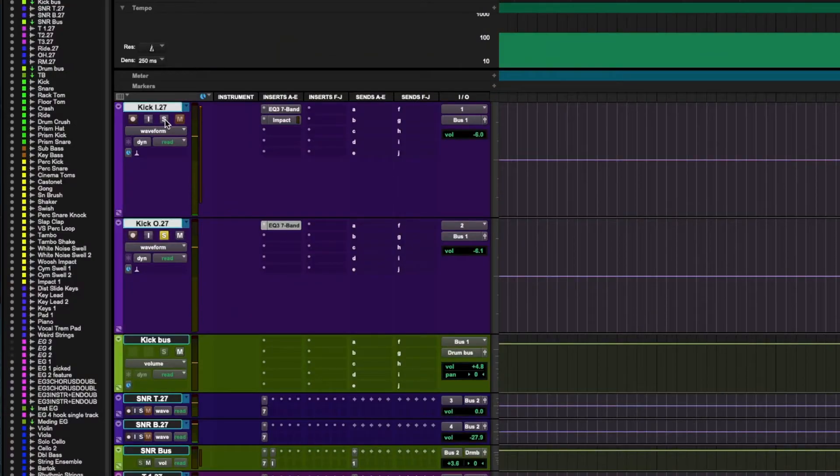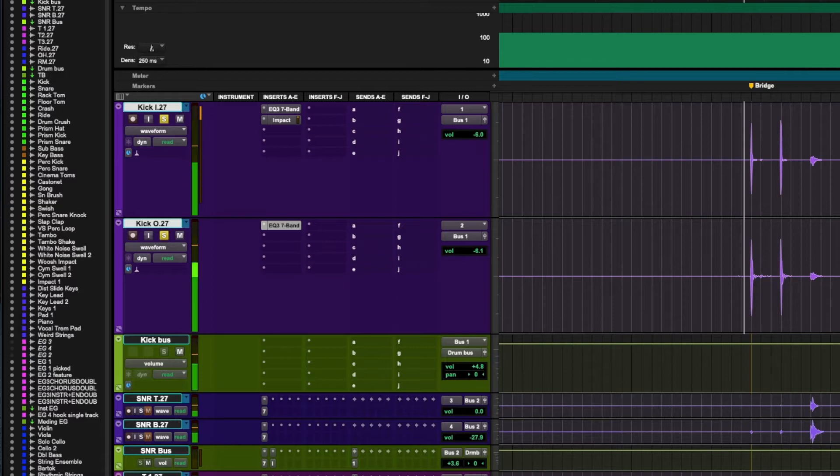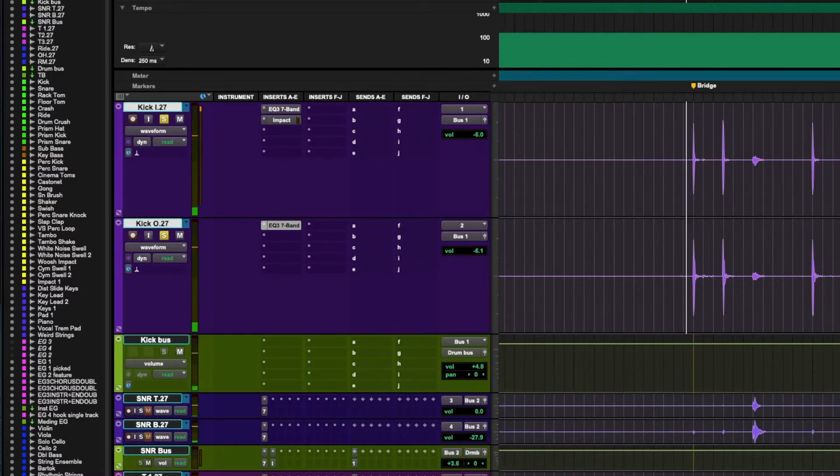I've only been hearing kick out in isolation, so let's see what happens when we add the kick in. Here's just kick out, and now with kick in added. It's sitting pretty good — I really like it.